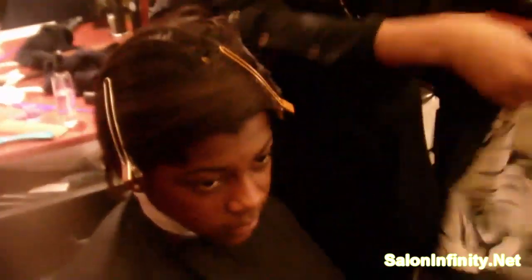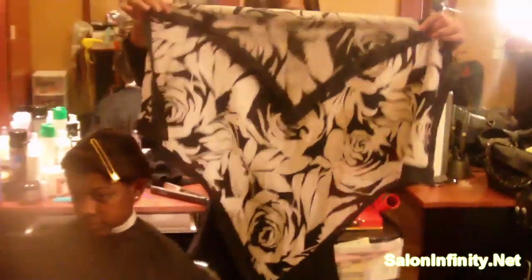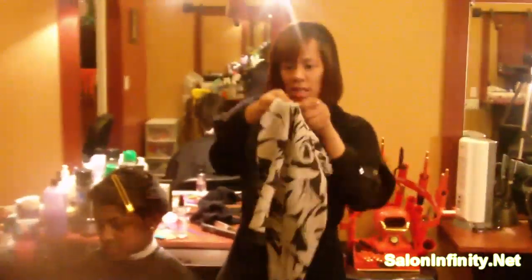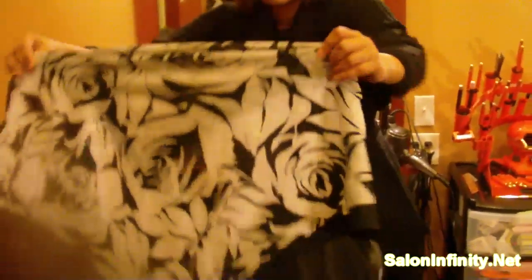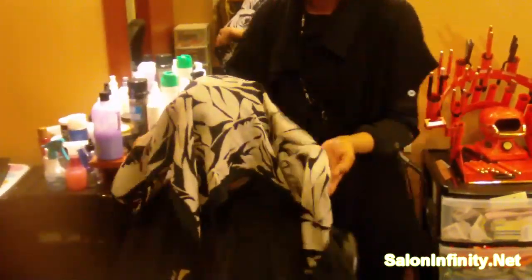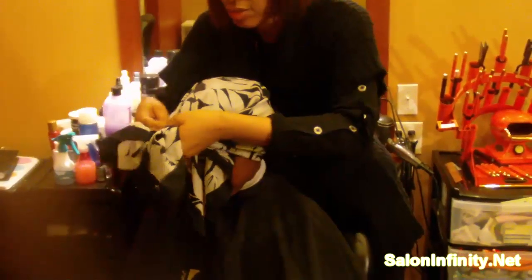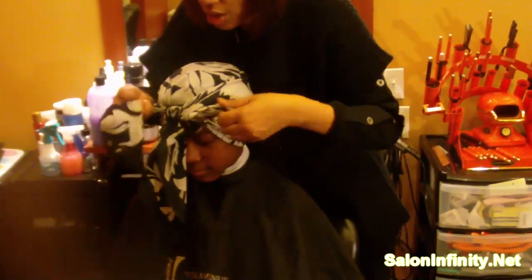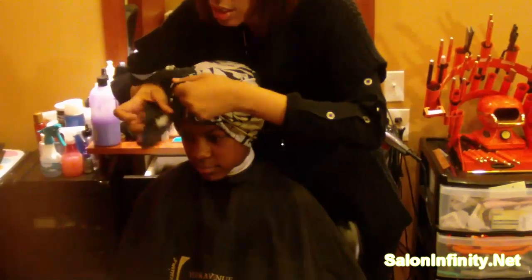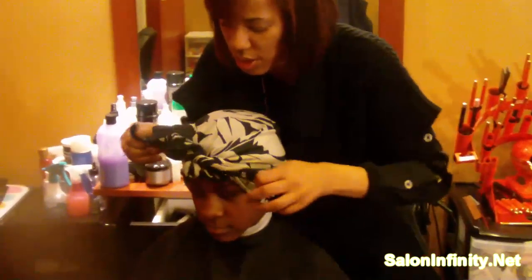Then you want to take the scarf and fold it just a little bit like this. You want to take it to the front. Take it and put it on her head like this, and you want to tie it mama style because you don't want the hair to fall apart. That's the key to having a nice big scarf so that the hair won't fall apart.